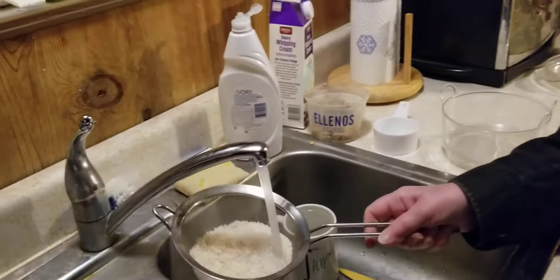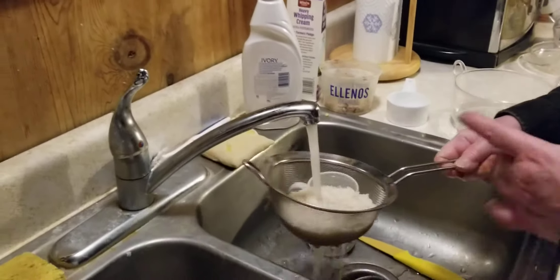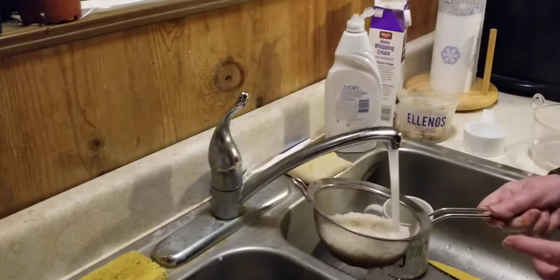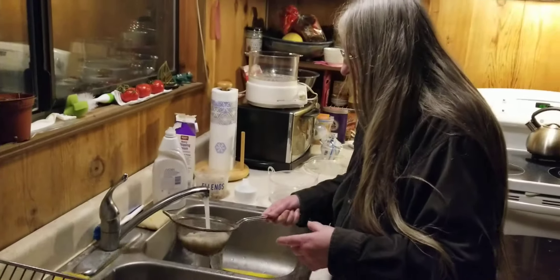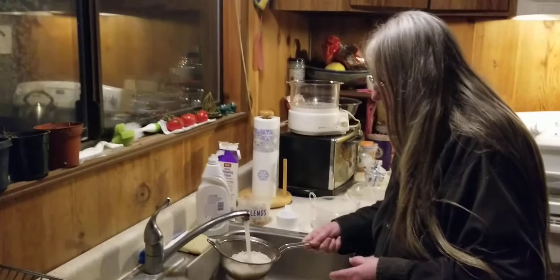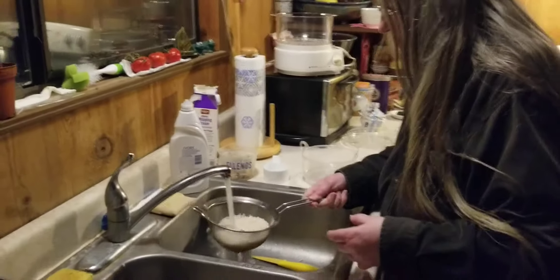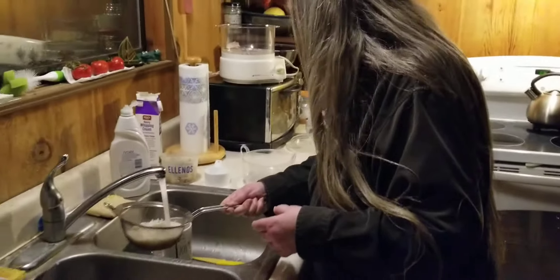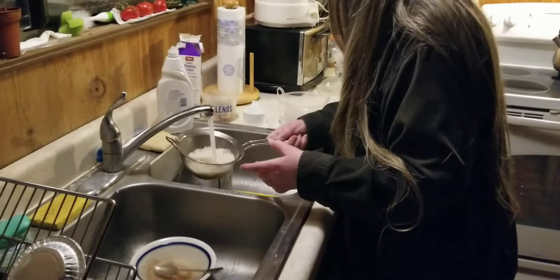Then rinse the rice. Because we don't know where it's been — even though it's probably been rinsed already. The thing is it gets this sort of powdery substance, which is really just some of the rice flaking off in the process. I've just been taught it's always good to rinse it. You don't need to put your hand through it. You can also do it by filling a thing with water and putting the rice down in it.